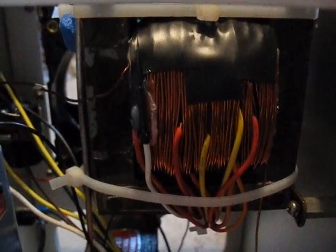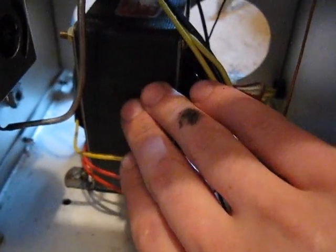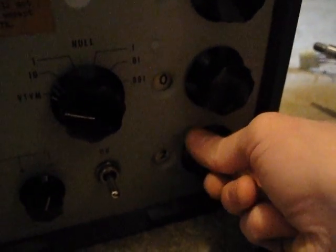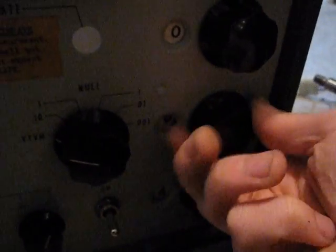I took two high voltage transformers from something else, ripped out the secondary windings, and rewound them both. This one starts at 2 volts AC, goes up to 40 volts AC by 2 volt increments, and that's controlled by the two bottom switches — so 2 volts, 4, 6, 8, and so on. The nine-position switch gives 40 volts.